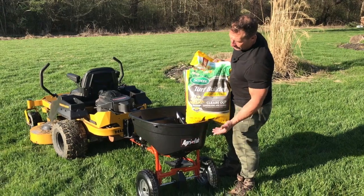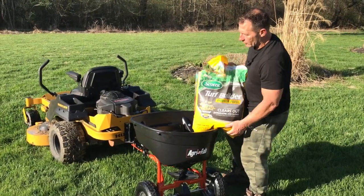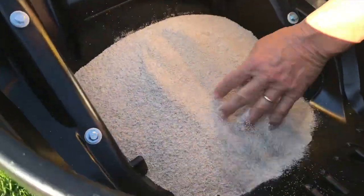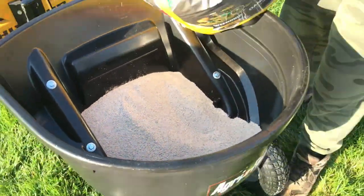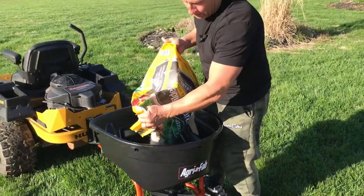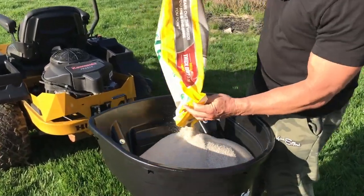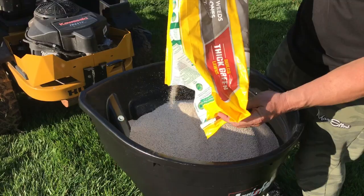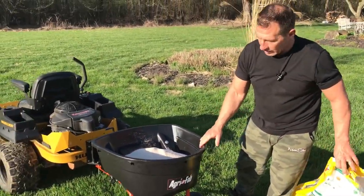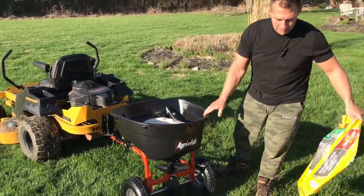I just cut my bag of fertilizer open and poured it in here. As you can see, this is going to spread really, really nice. This is about a 50-pound bag, and I could put a couple of these in here to save some time, which is nice — because this has about a 300-pound capacity, which is great. Let me show you how it works in action.